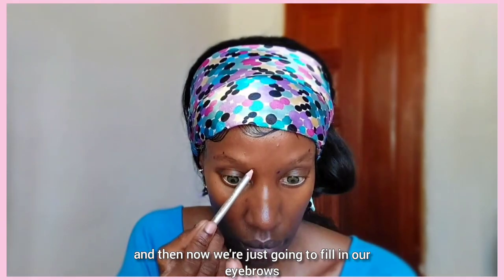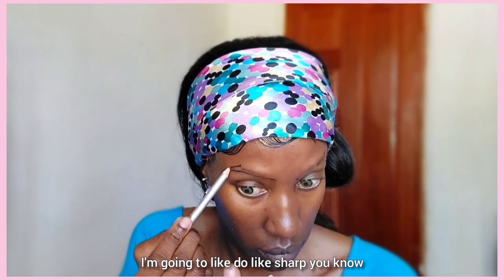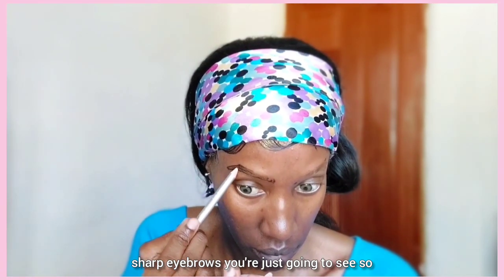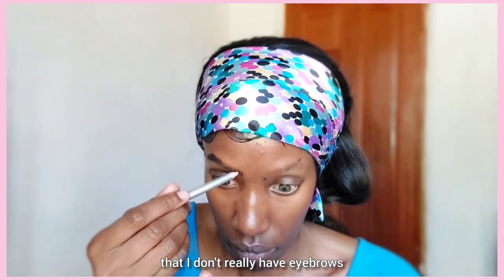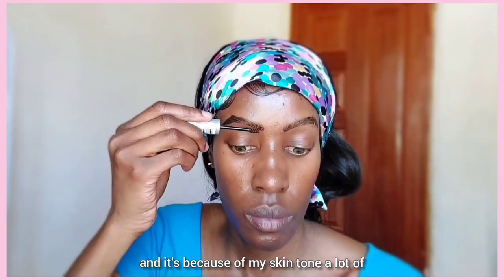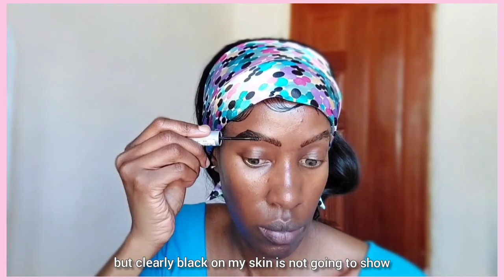Now we're just going to fill in our eyebrows. Today I'm feeling a bit edgy so I'm going to do some sharp eyebrows — no rounded edges. I'm just filling in the areas where I don't really have eyebrows and I'm using a black pencil for this. Because of my skin tone, a lot of people say use a dark brown pencil — if you're lighter than me, go ahead — but clearly black on my skin is not going to show as well.